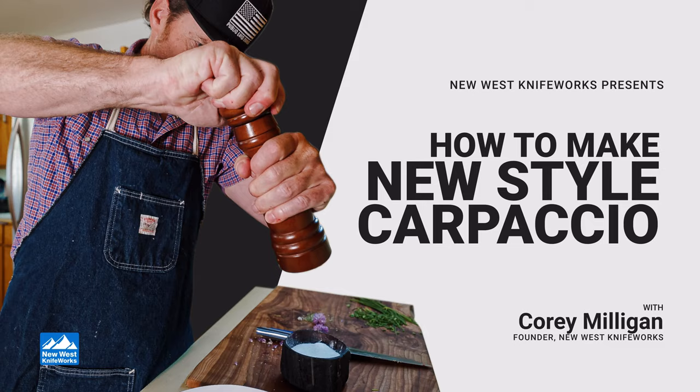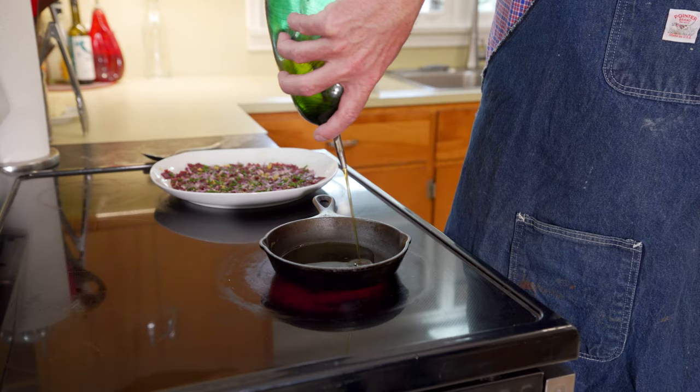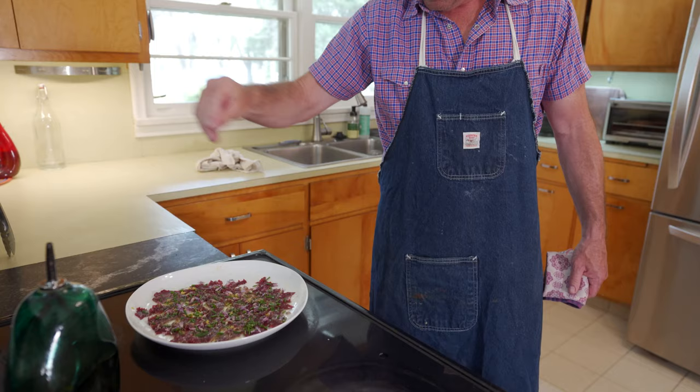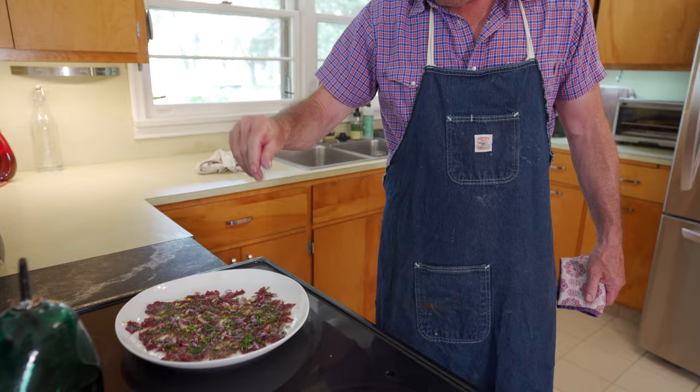New Style Carpaccio is based on a Nobu dish, New Style Sashimi, which uses smoking hot oil to put a light sear on raw fish, and I'm doing the same thing with raw meat.